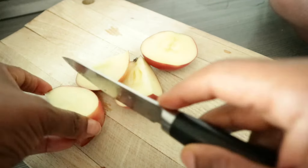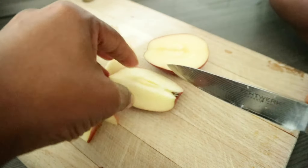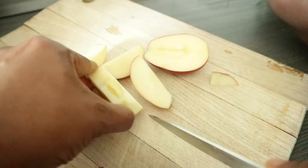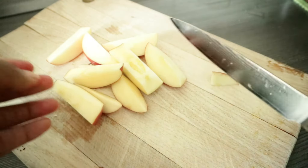I almost forgot to put the apple in, so let's get them all sliced up. On a regular day I would have all these things frozen, but I've just run out of frozen fruits — the ones I made by myself.